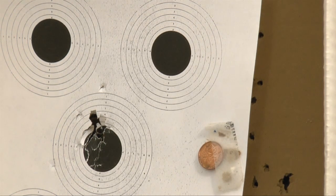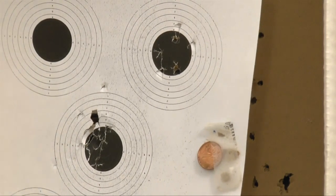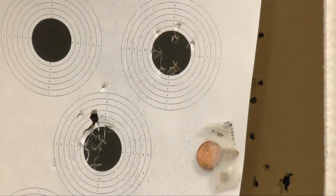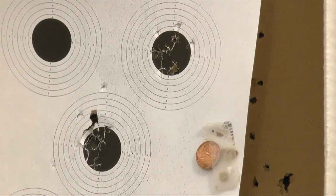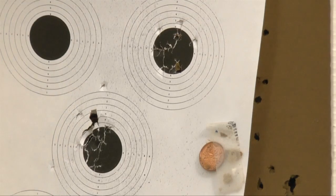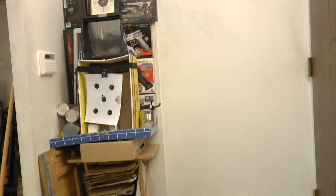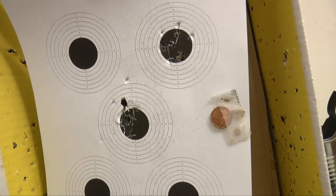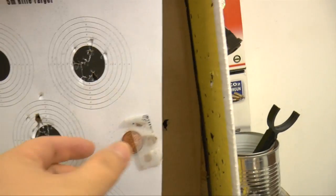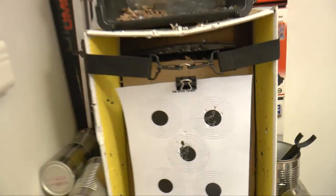I just did very casual targeting and you can see the gun grouped pretty nicely. We're using aluminum BBs — not plastic BBs — so they're a bit heavier, but it's great for target shooting. The groupings are nice, and with the penny beside them for reference, those are 15-foot groupings. Looks pretty nice.